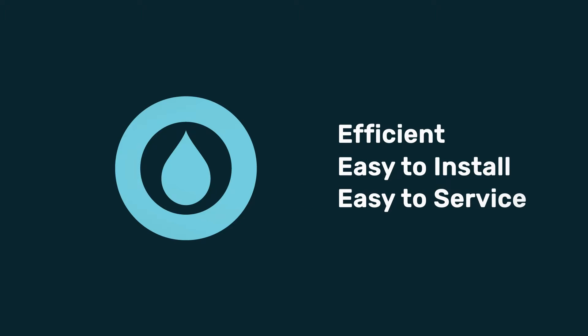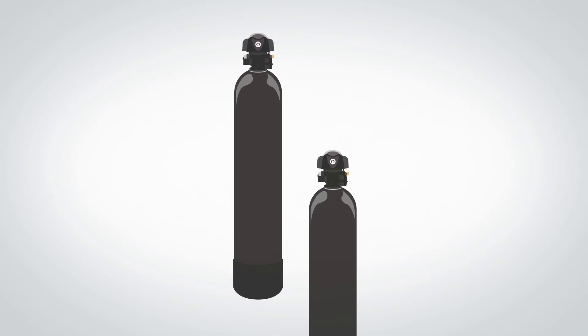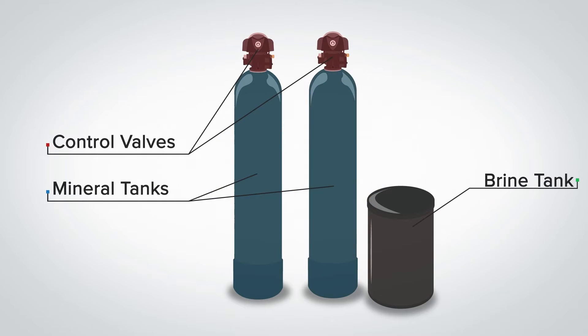Before we talk about what makes our duplex softener so revolutionary, let's talk about how it works. The Drop Duplex Softener has three main components: the two Drop control valves, two mineral tanks, and a brine tank.